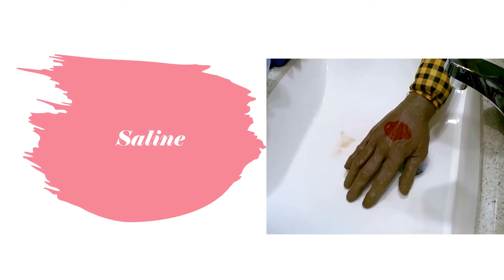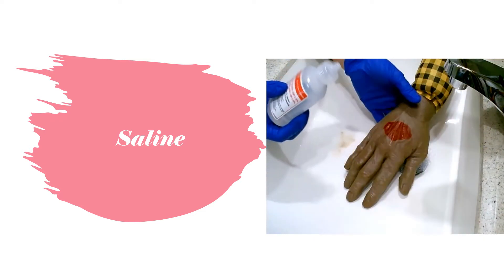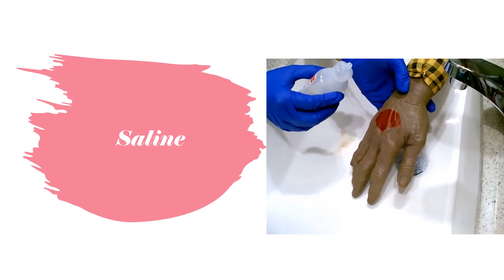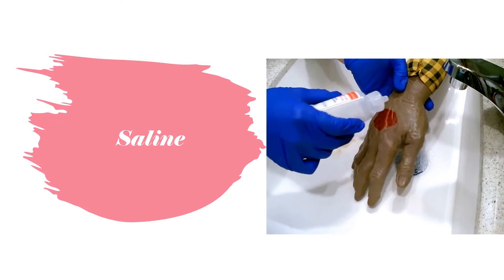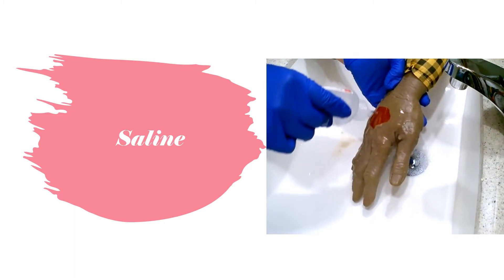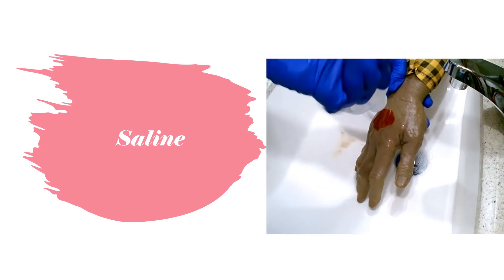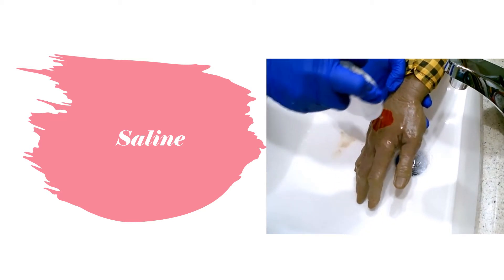Now I'm going to show you how to clean a wound with saline. You have your sterile saline, and you're going to hold the hand or body part in a way that all the water runs off the wound, so along with any debris and bacteria it'll all go with the water. You just go all over the wound using the whole bottle — I always use the whole bottle because you're really getting all the grime out and it gives it a really good wound base.